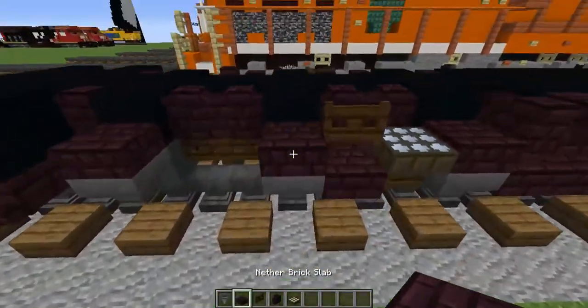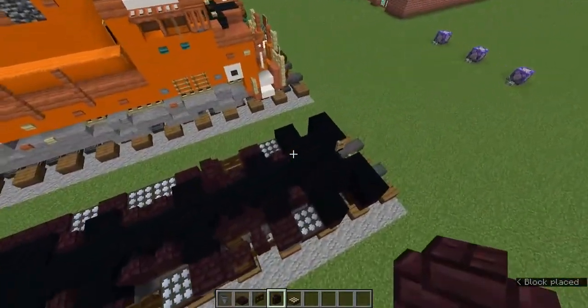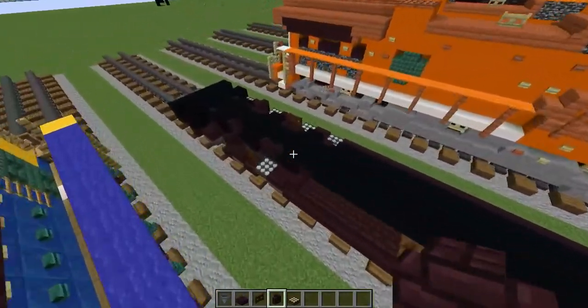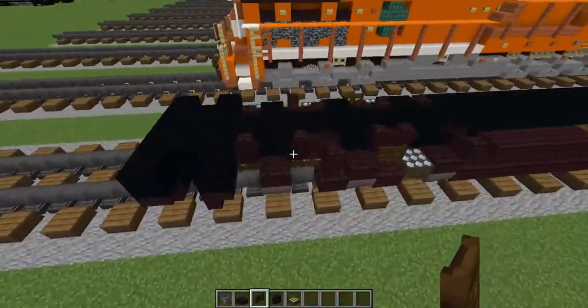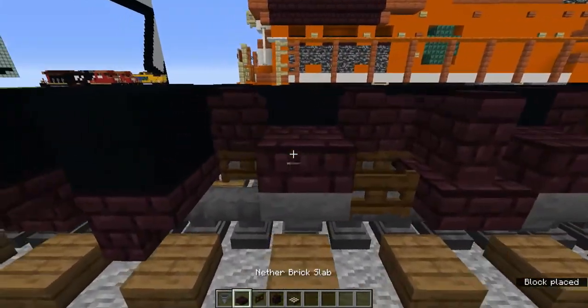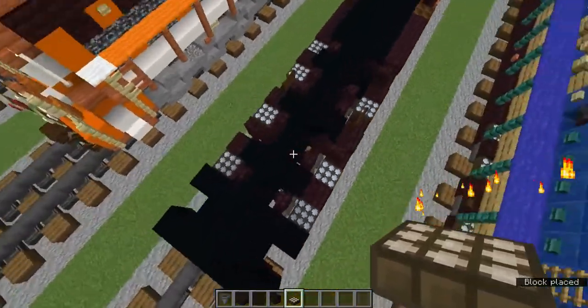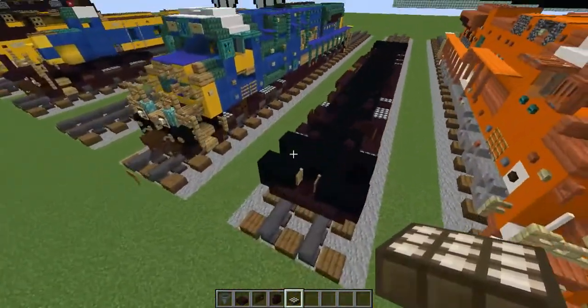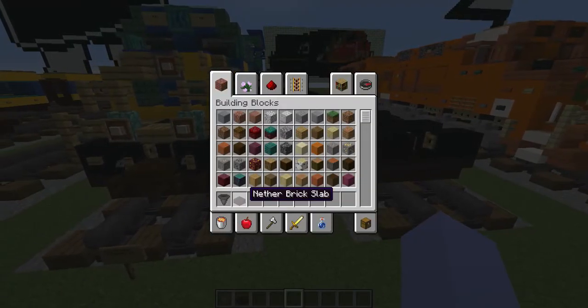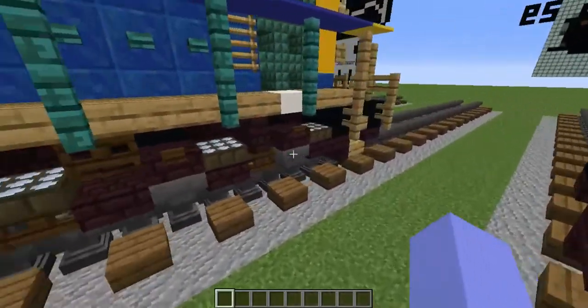Add another slab with a nether brick wall right there. Add a dark oak fence gate on the bottom there, then a nether brick slab, and the rest of those two blocks get daylight detectors. That should be the wheels out of the way.